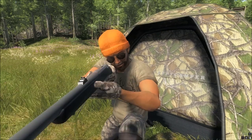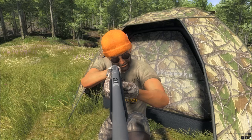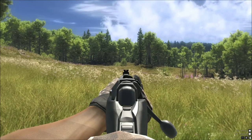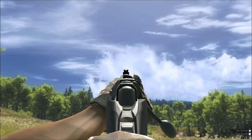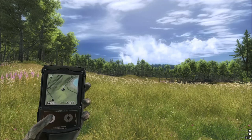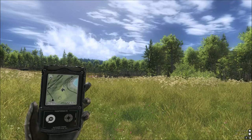The ammo it takes is the 243 ballistic tip. The gun is ethical for alpine ibex, arctic fox, blacktail deer (typical and non-typical), coyote, mule deer, red fox, red kangaroo, roe deer, sitka deer, and whitetail deer (typical and non-typical). And then we've also got blacktail calling.